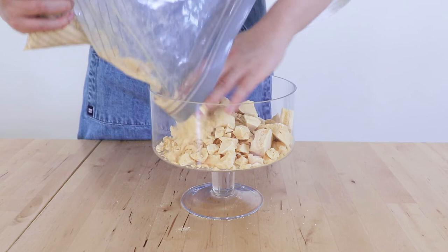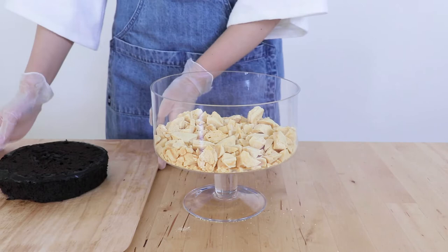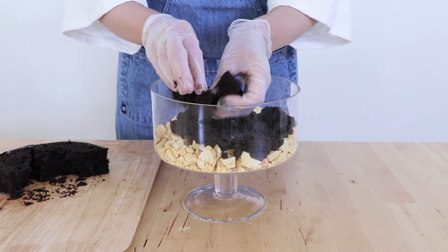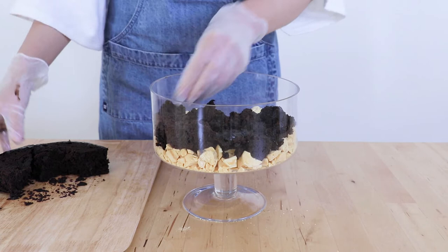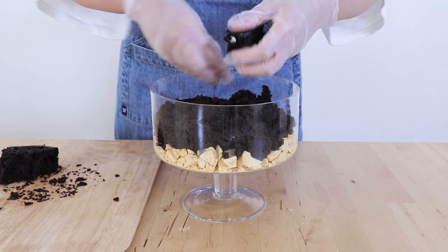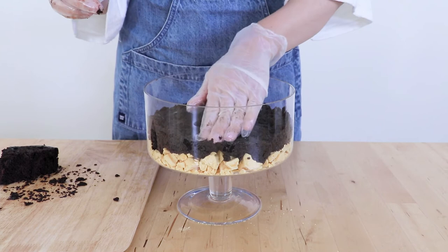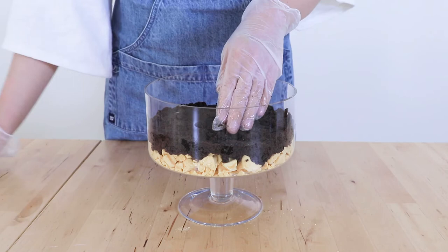The next layer is going to be some really rich dark chocolate mud cake. I like to break it up so that it looks like soil, but you can leave them in bigger pieces so it's a little bit easier to serve later when you scoop it out. This is dark chocolate mud cake — I've got a fantastic recipe in my description box below, it's very moist and decadent. It looks just like soil, which is exactly the look we're going for. I like to flatten it out a little because the next layer we're going to pour in is our chocolate mousse, and I don't want that dripping all the way down to the honeycomb.